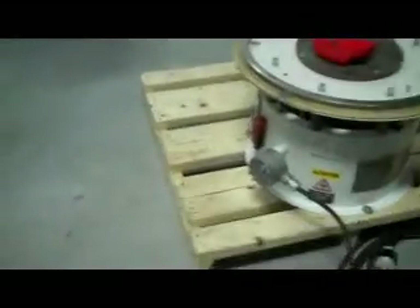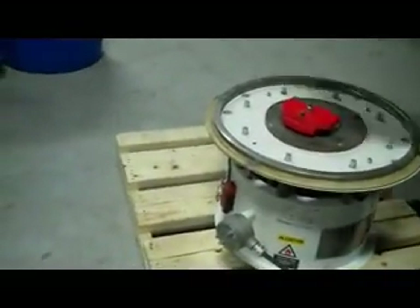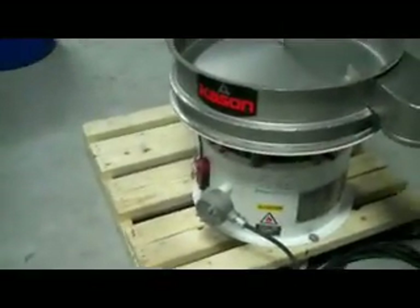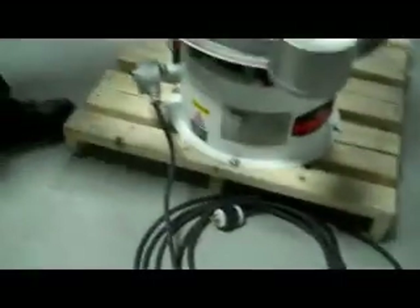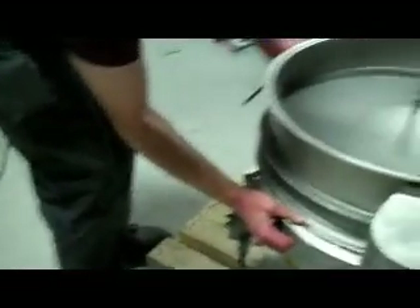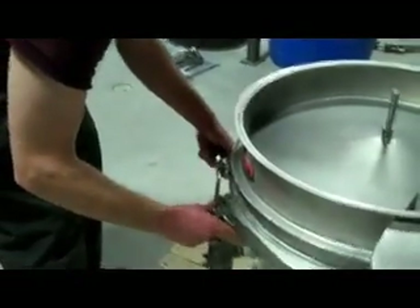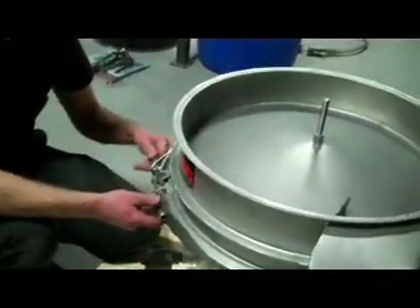Now we're going to show how to put the frames on. First you need to put this filler ring with gasket — it's important that the gasket is in place before you place the discharge frame there. Once the discharge frame and filler ring are in place, it's important that you use a standard clamp ring, not one of our quick acting clamp rings. It has to be our standard clamp ring on the bottom frame to secure that discharge frame.